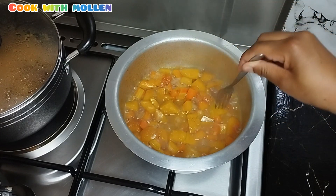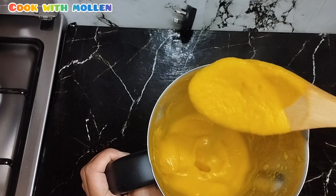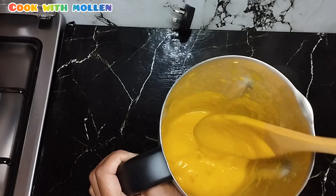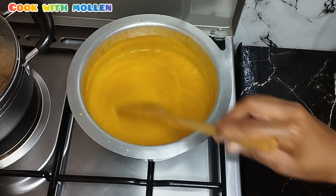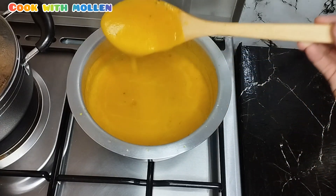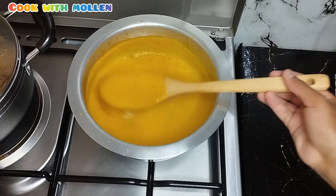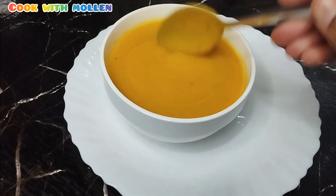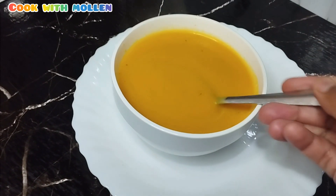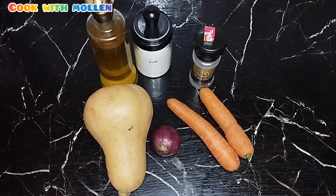Hello everyone, welcome back again to another episode of Cook with Molen. In today's video, I'm going to do a simple recipe of butternut squash soup. This recipe is very healthy and very nutritious for our body. You just need less ingredients to make it. Without further ado, allow me to get started. If you haven't subscribed to my channel, please do subscribe and I really appreciate it.